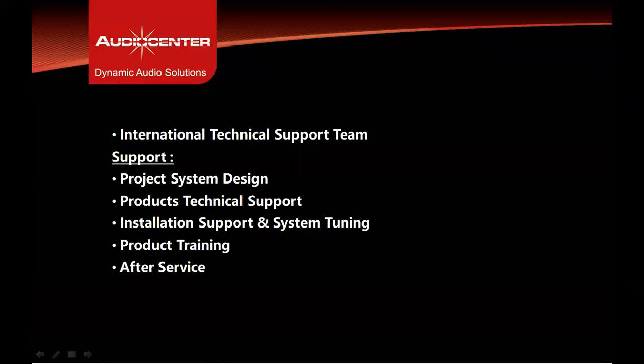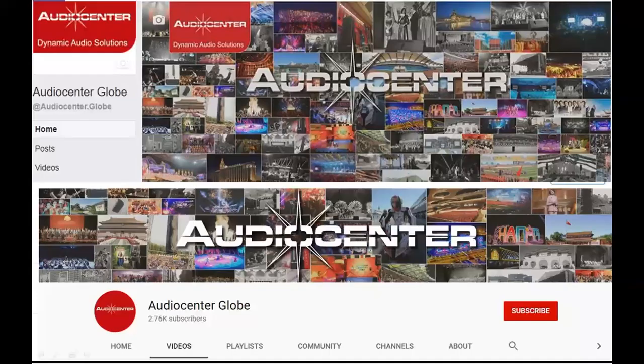Audio Center has an international support team to help customers, dealers, and distributors with project design, technical design, and after-sales issues. Follow the Audio Center Facebook page called Audio Central Globe for the latest updates on new products, and the YouTube page called Audio Central Globe for more videos like this in the future.